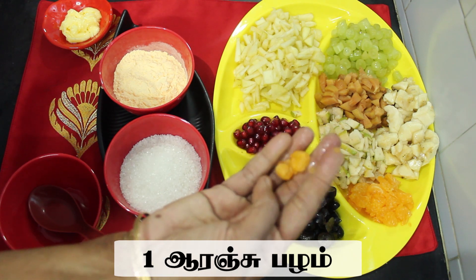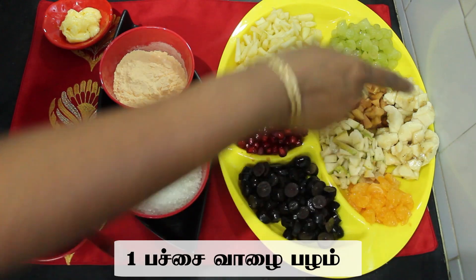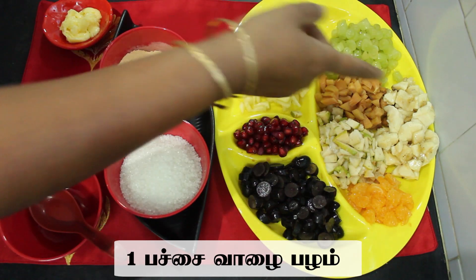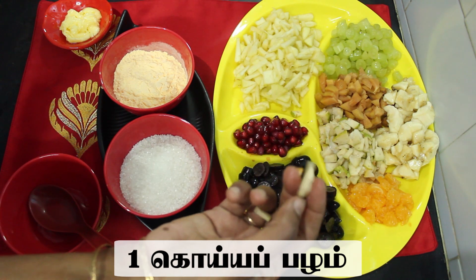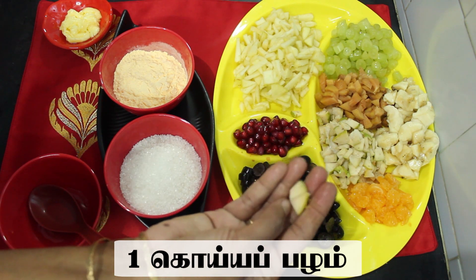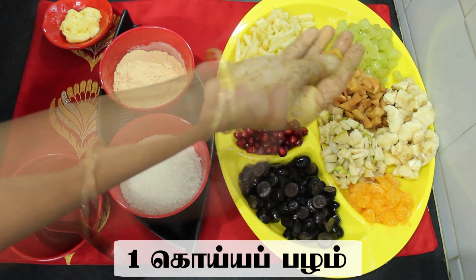I will cut the orange and put it in. It will be easy to cook. I will put everything in a bowl.